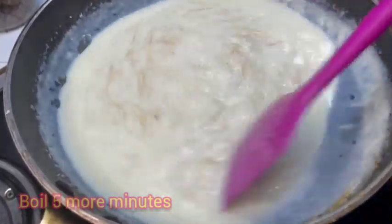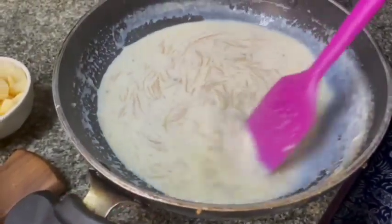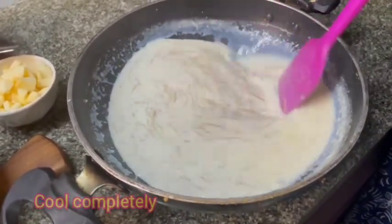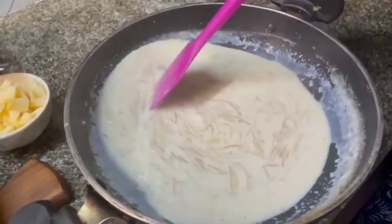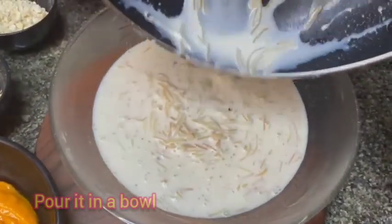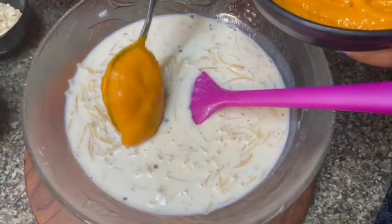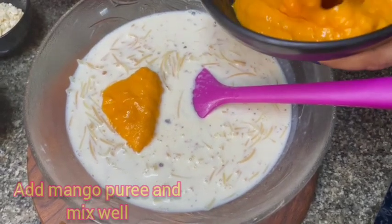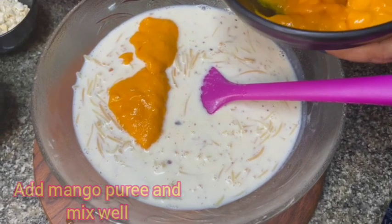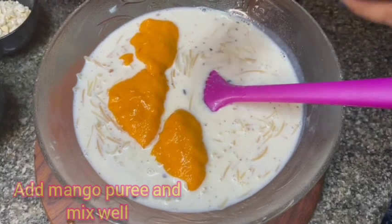This is a good dish. If you have a dessert or a pie, we will be able to cook it in the Malaysian style. This is 6 minutes. Then we will add a puree to it. We will mix it in the puree.